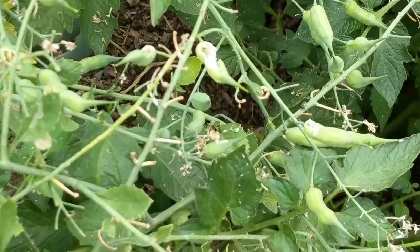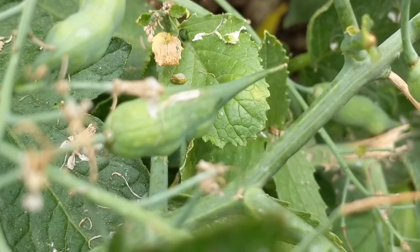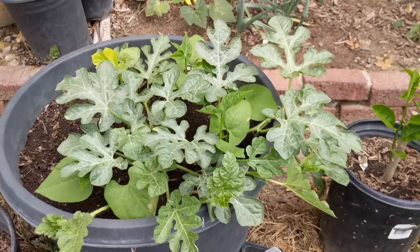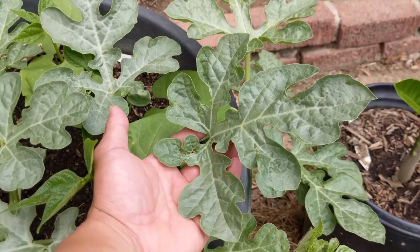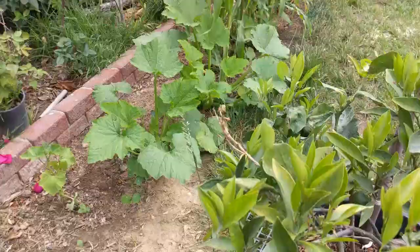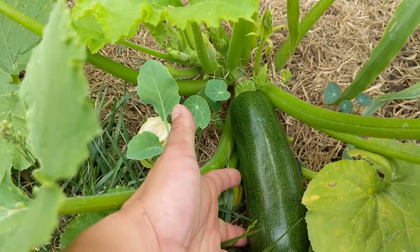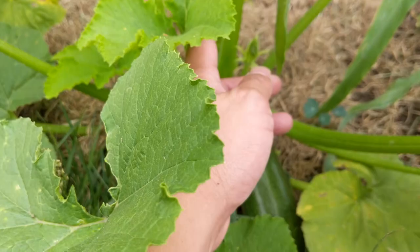Thanks for watching this segment, I really appreciate it. The watermelon plants are rocking — when the leaves are this big, that means there's a lot of potential for a good-sized watermelon. Our first zucchini of the year, a Black Beauty zucchini, looks awesome — it's nice and symmetric. It was pollinated with Lakota squash blossoms because it didn't have any male blossoms. And then we have some Glass Gem corn over here.